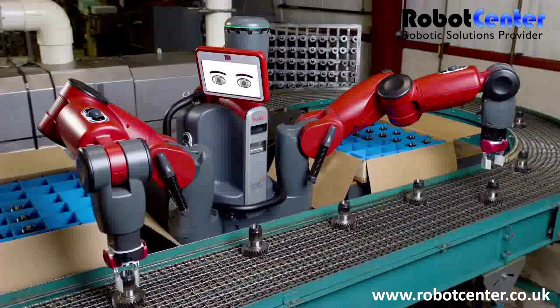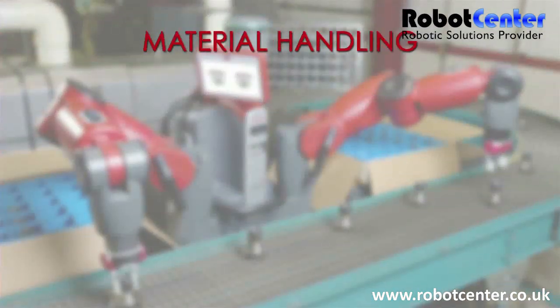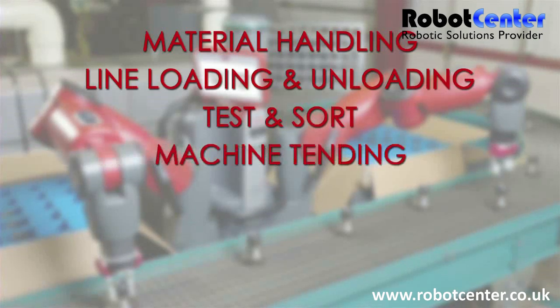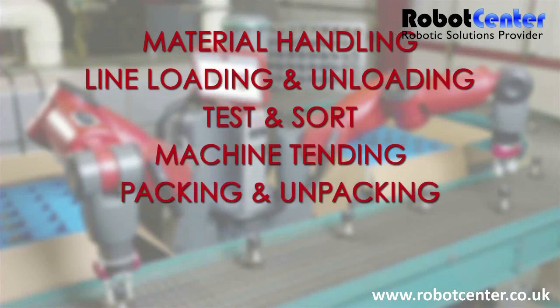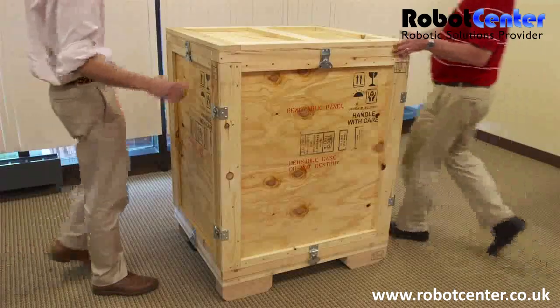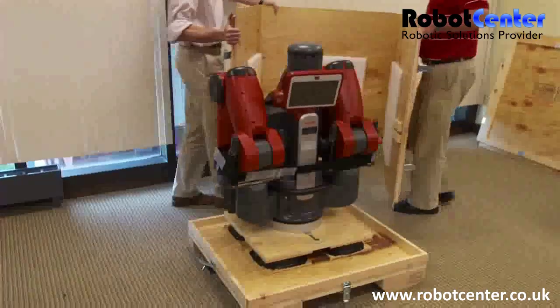Baxter can do manufacturing tasks like material handling, line loading and unloading, test and sort, machine tending, packing and unpacking, light assembling and finishing operations. Baxter is a complete system requiring no integration.